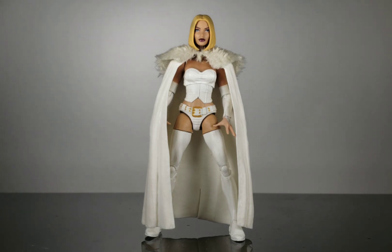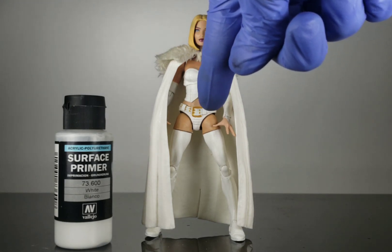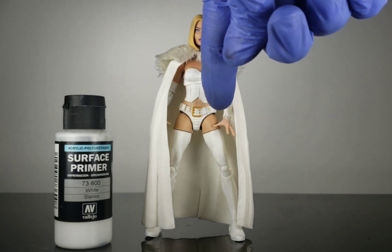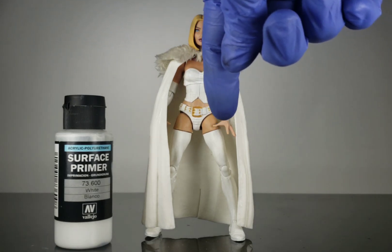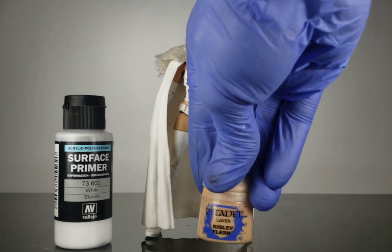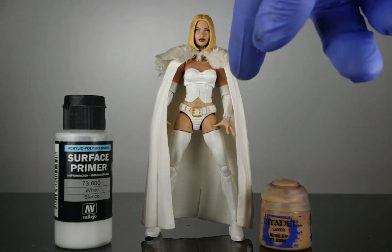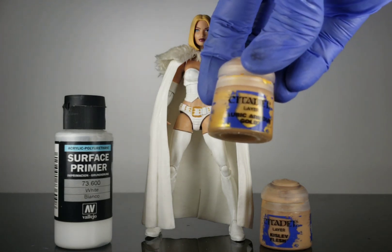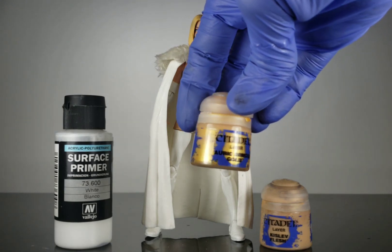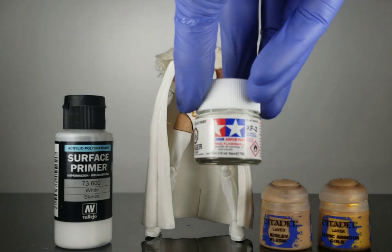In terms of paints and primers: I used Vallejo white primer on the midsection, the shorts, and her upper legs to get them to the skin color we wanted. I used Kislev Flesh from Citadel for the skin tone. For the little gold trimmings on her belt I used Auric Armor Gold from Citadel, and for the whites just a flat white from Tamiya.